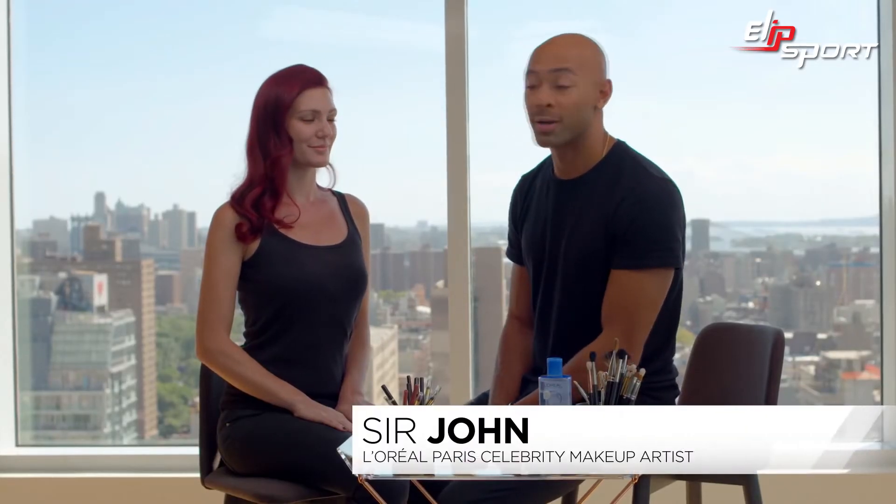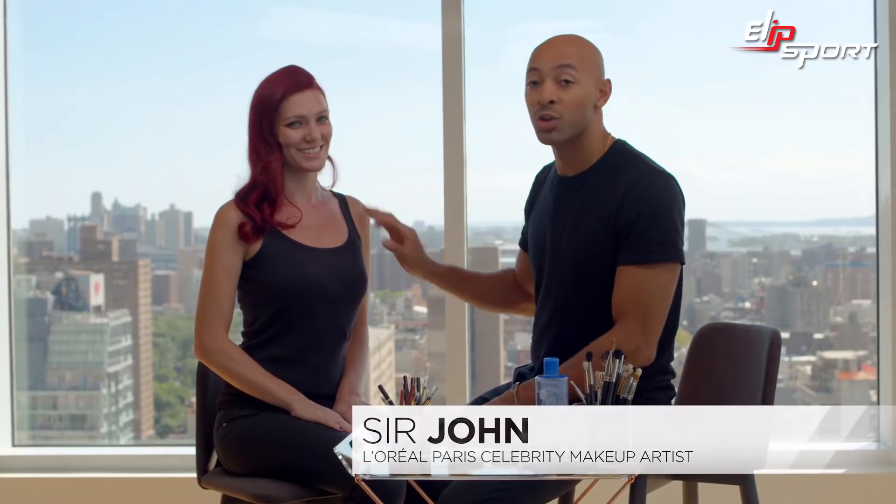Hi, I'm Sir John, celebrity makeup artist for L'Oreal Paris. I'm here with my beautiful model, Shea, and we're going to show you how to do a look for Halloween that's all about color, called Bold Heroine.